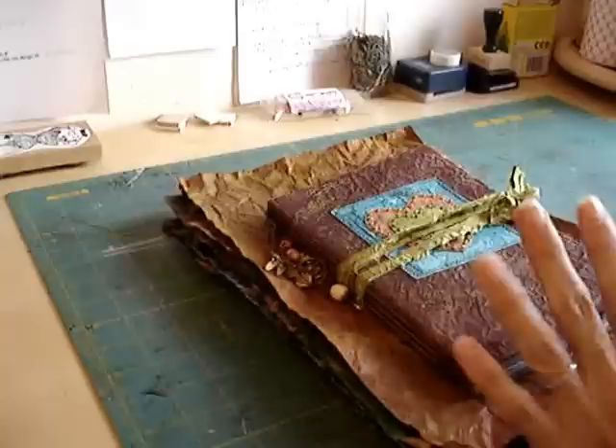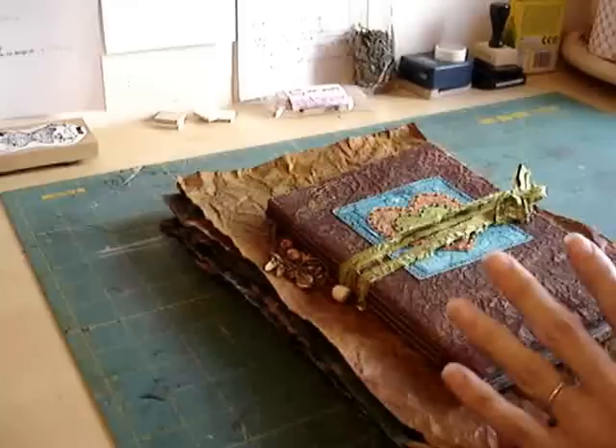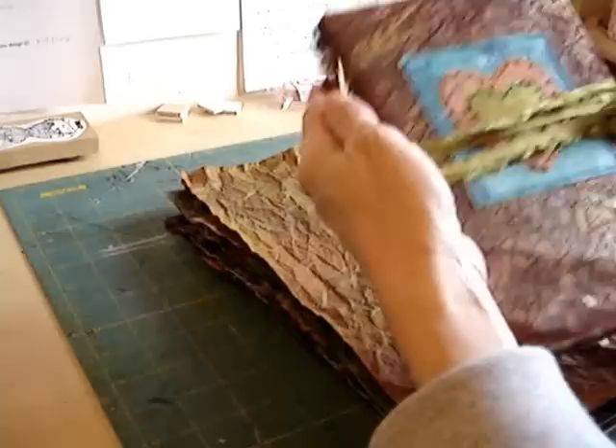Hello everyone, Jackie here again, sharing a different project with you today. I've got lots of mini albums up, so if that's what you're here for, this is a little bit different, but it's still a journal.